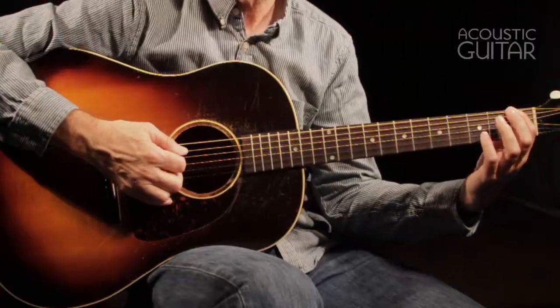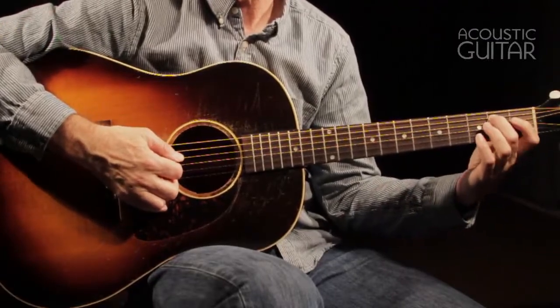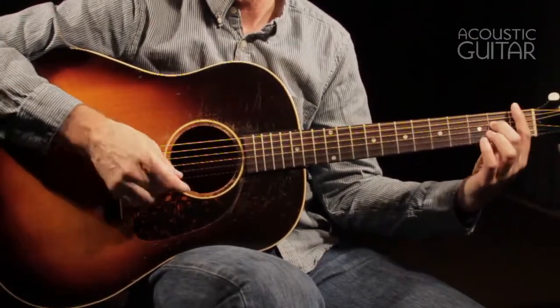But if these exercises are new to you, don't overdo it. It's important to make sure you don't hurt your hand. Take each example slowly — these could just as easily have been written with quarter or half notes instead of eighth notes. Concentrate on producing clear tones. Work on speed only when you can produce clear notes with each finger.